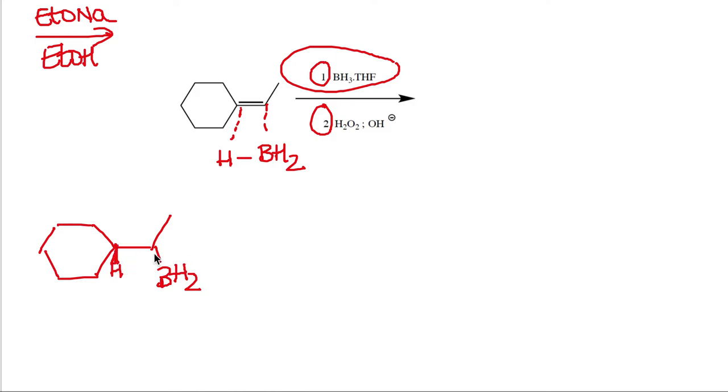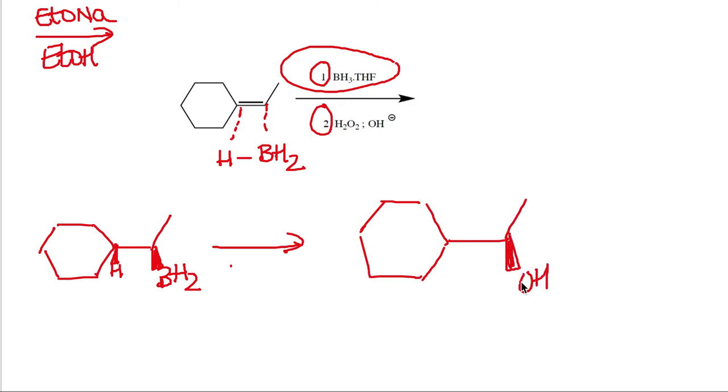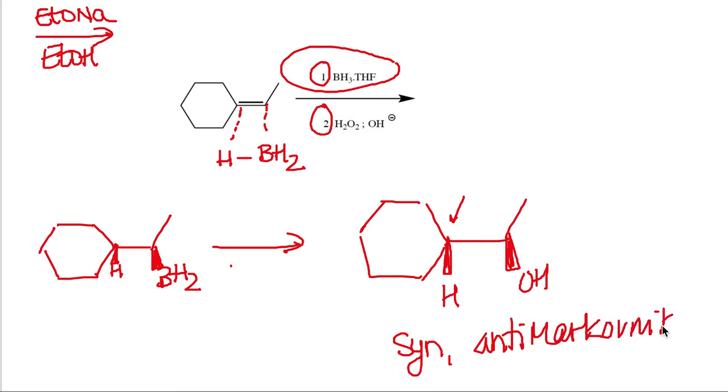You can draw wedges or dashes to remember that both H and BH2 come from the same side for syn addition, even though these molecules may not be chiral — they need four different groups to be chiral. In the second oxidation step, using peroxide and OH minus, BH2 is substituted by OH. The result is a syn, anti-Markovnikov reaction.